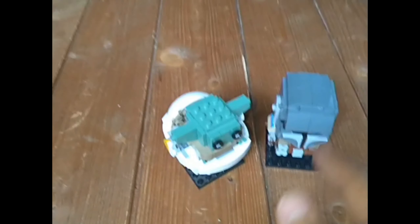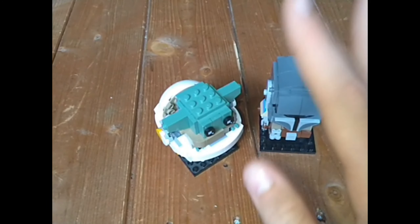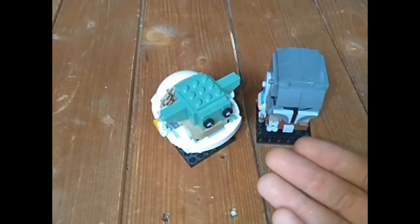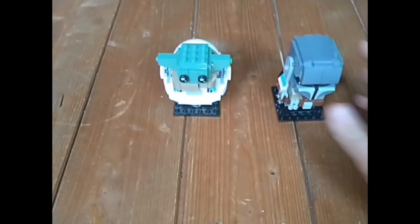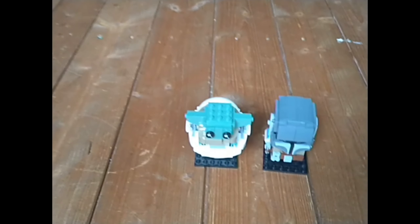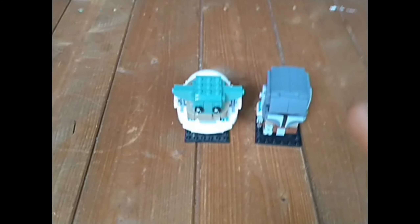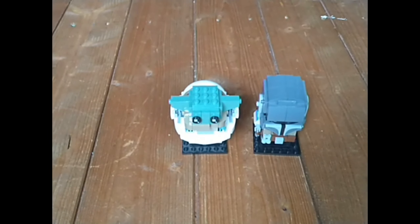Anyway, that's been my review on the LEGO Star Wars The Mandalorian and The Child Brickheads set. It's a good set — I'd recommend it. It looks good on a display shelf. I have a display shelf with a few other sets on it, and it looks nice next to a helmet set. Anyway, I will see you guys next time with a brand new video. Peace.